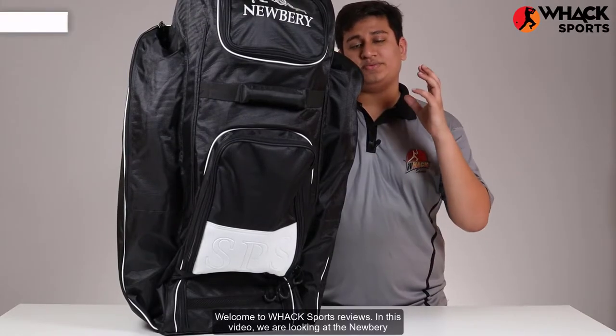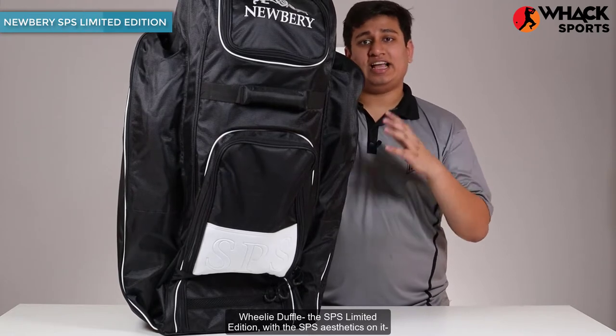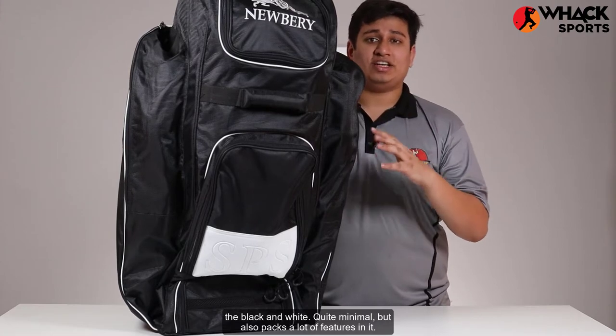Welcome to Wax Sports Reviews. In this video we look at the Newberry Wheelie Duffel, the SPS Limited Edition, with the SPS aesthetics on it — black and white, quite minimal, but also packs a lot of features in it.